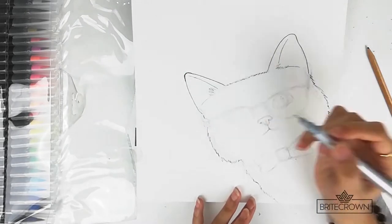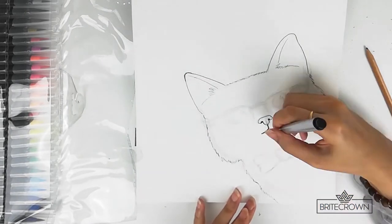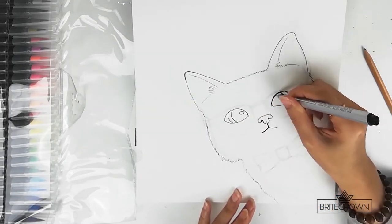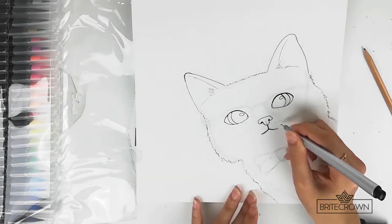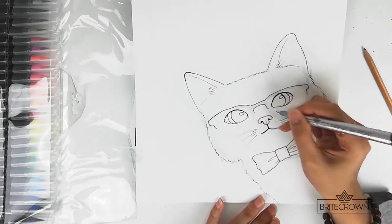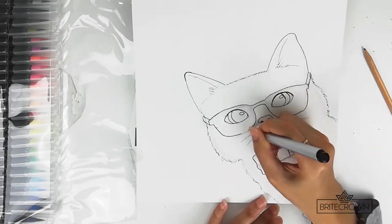Now using a very thin fineliner pen, I go through the fur and the features of the cat's face and outline them. You can create some shadows and depth by making the lines thicker in some areas.